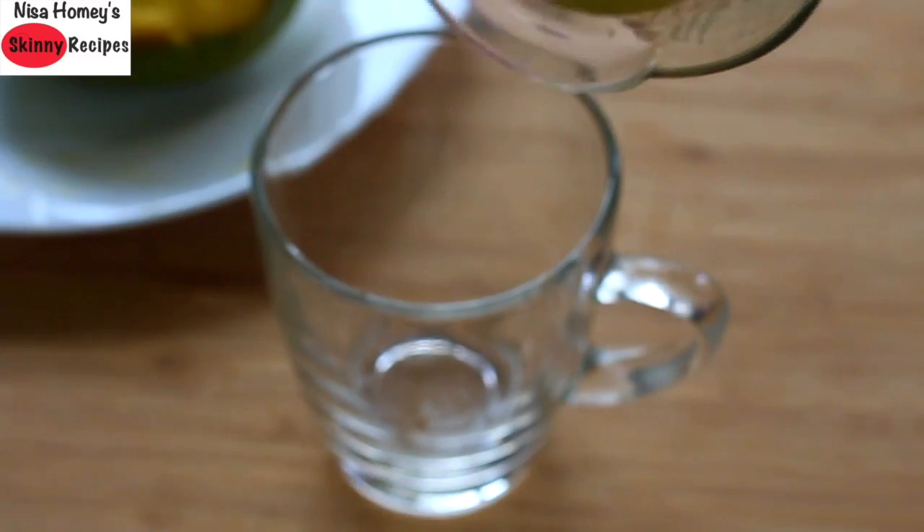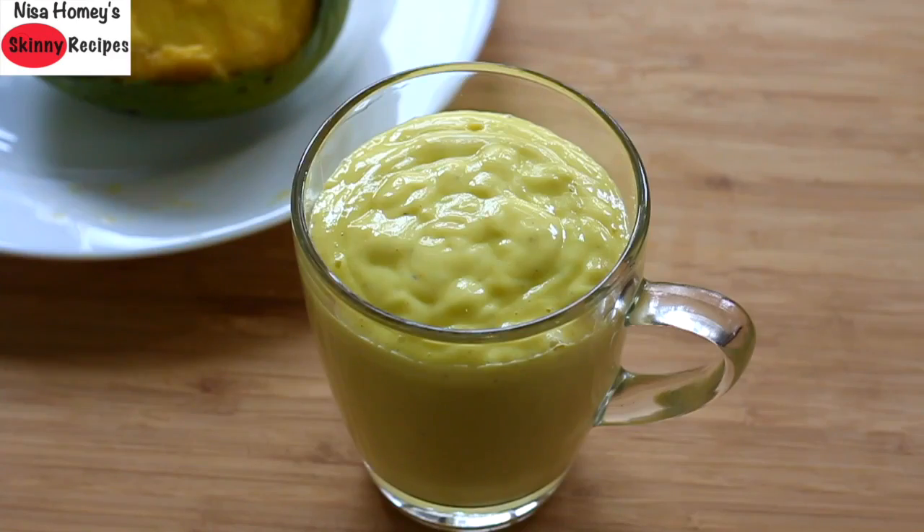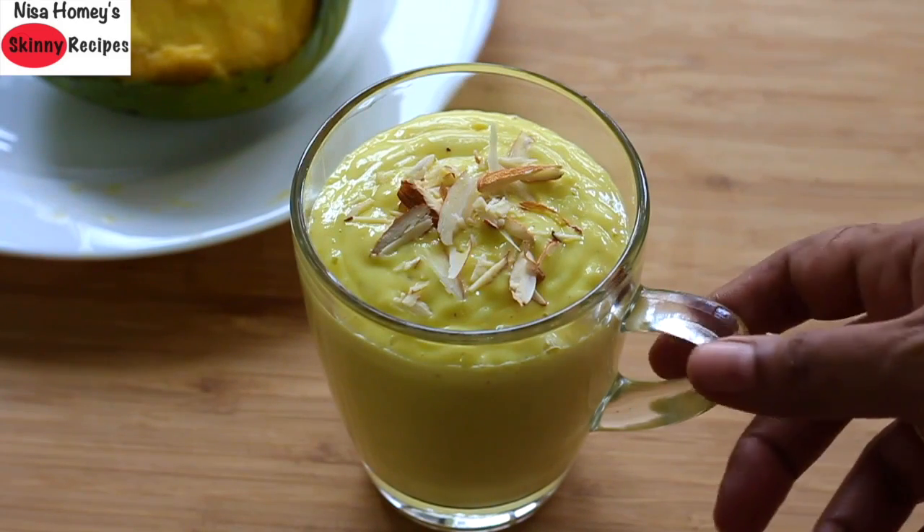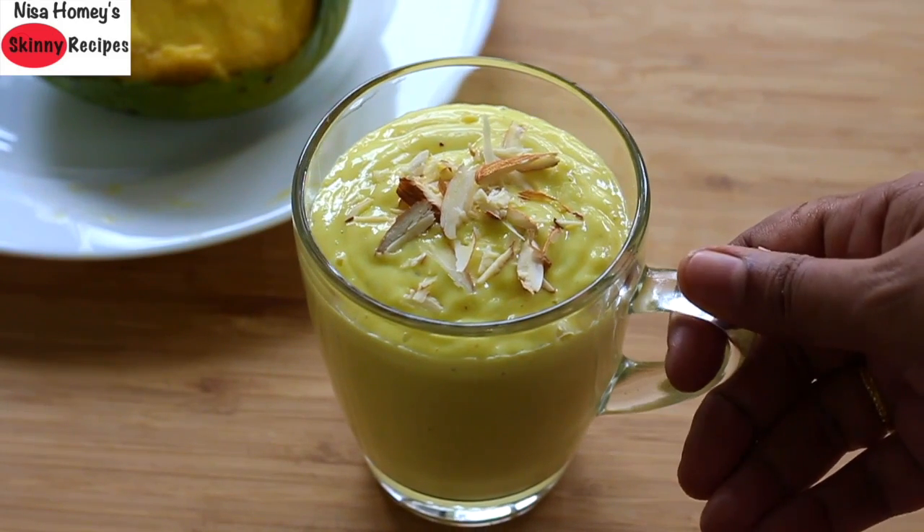Pour the blended thick mango lassi into a serving cup and top it with one thinly sliced almond. My quick and easy breakfast mango lassi is ready to serve.